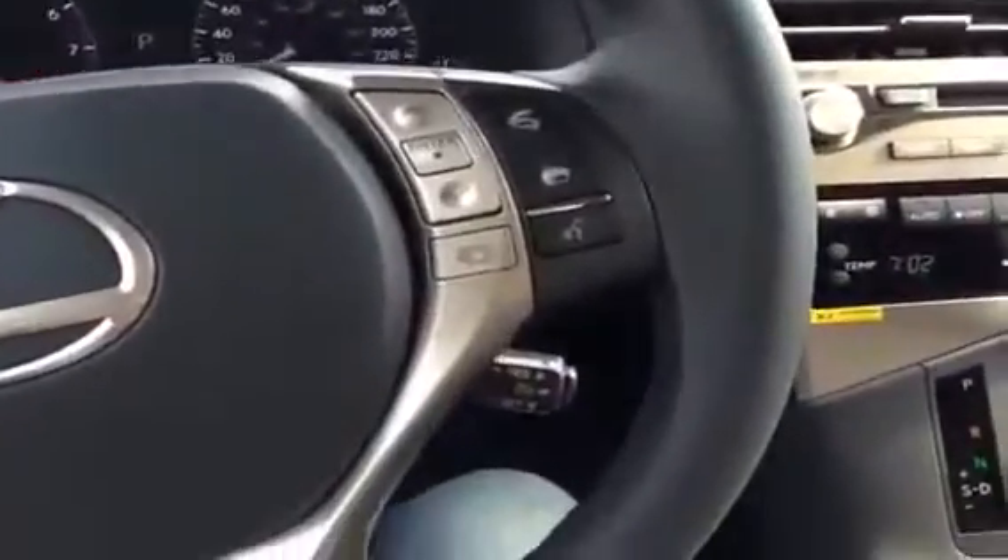It's push-button start, so let's turn on some of the lights and take a look around. We can see the leather-wrapped steering wheel here, with Bluetooth controls on the right, cruise control, and audio controls over on the left.